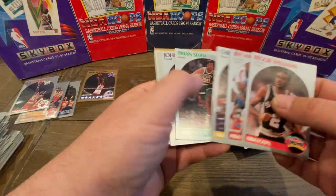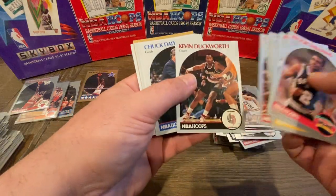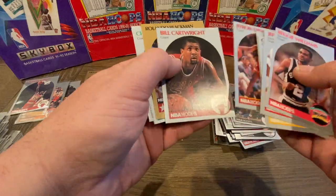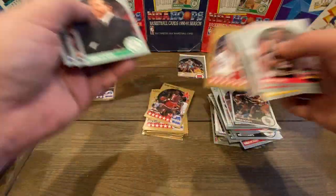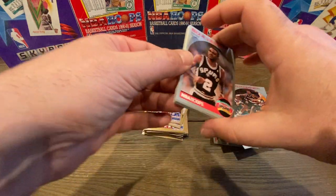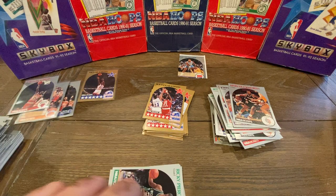There's another John Stockton, Del Curry, Kevin Duckworth, Ken Norman, Bill Cartwright, Rolando Blackman All-Star, Chris Ford. So those are about half the packs, and I think we did pretty good so far.